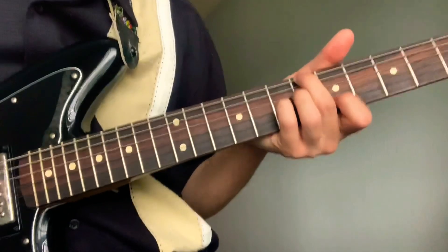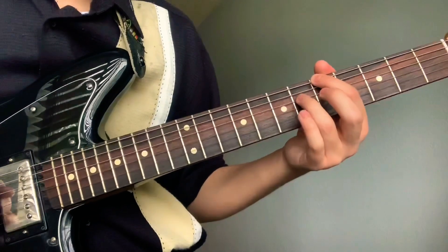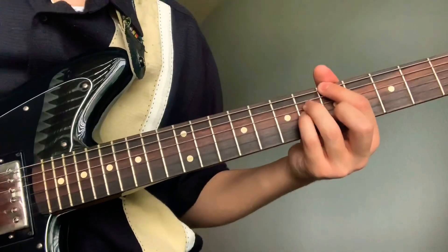The next one: pointer on the 5th fret sixth string, mute the fifth, ring on the sixth fret fourth string, pinky on the sixth fret third string, and middle on the fifth fret second string.